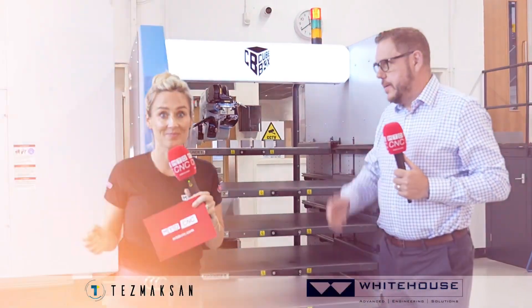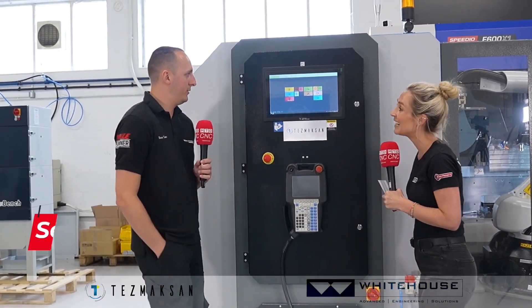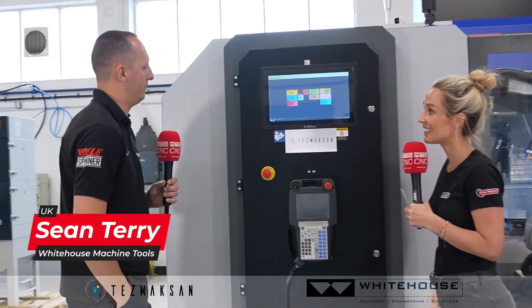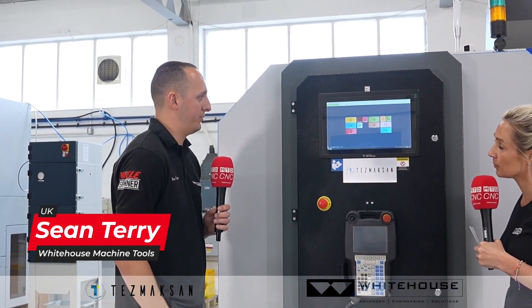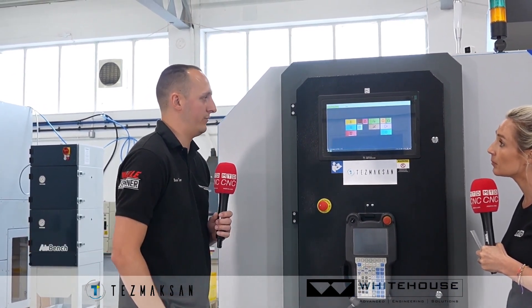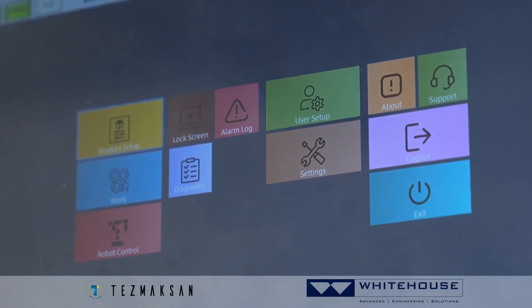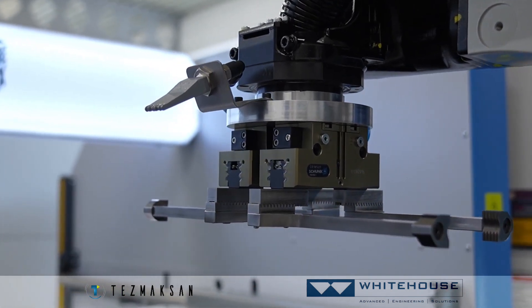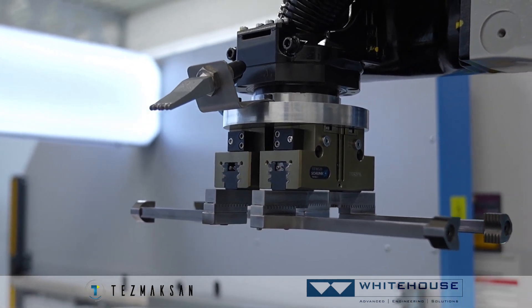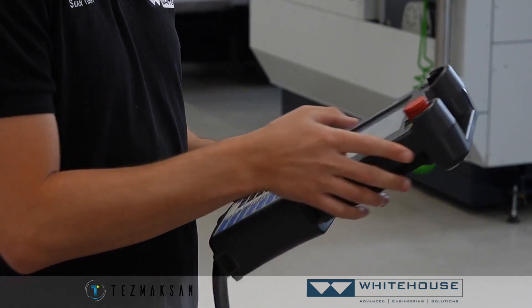Sean is here to show how easy the software is to work with. It comes pre-loaded with Robo-CAM, and before it goes out to the customer it's set up for the parts they'll be making. The setup procedure for new jobs is very straightforward due to the app-style layout of the Robo-CAM software. There's also an interchangeable gripper — fully adjustable for different parts and sizes — plus an air blow to remove swarf and assist cooling before loading and unloading.